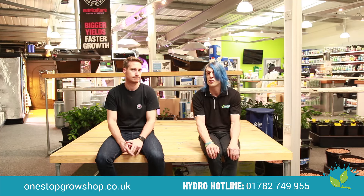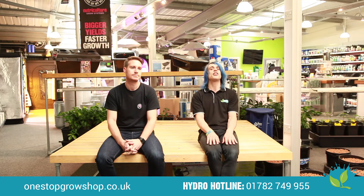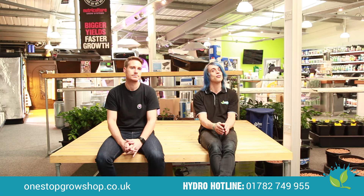Hi guys, my name's Chris and welcome to One Stop. We are here today with Craig from Nutri-Culture Growth Systems. He's going to give us a few hints and tips on setting up a recirculating DWC.